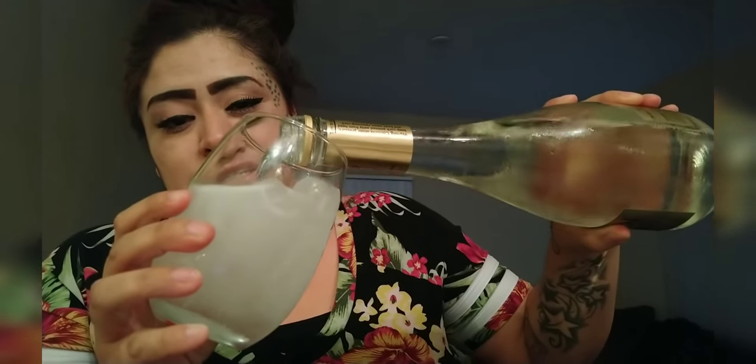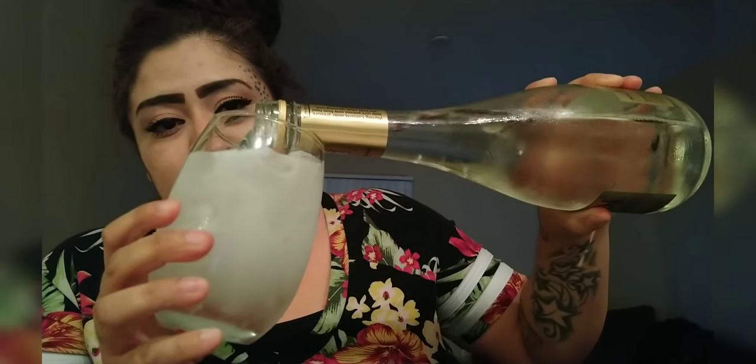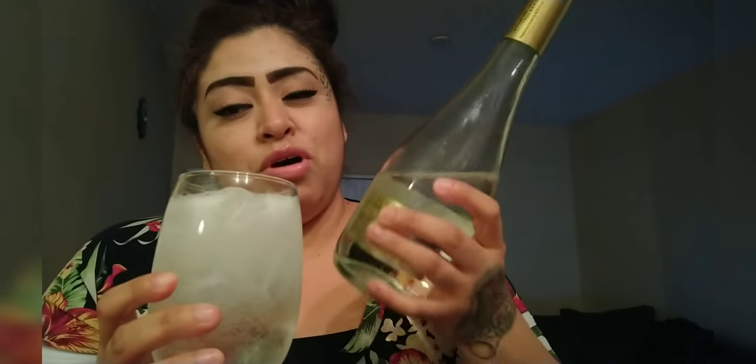Oh, it has little bubblies! I feel fancy. But yeah, you guys, at Walmart this was only four dollars.